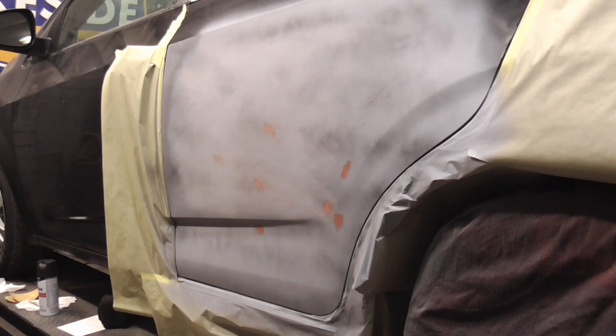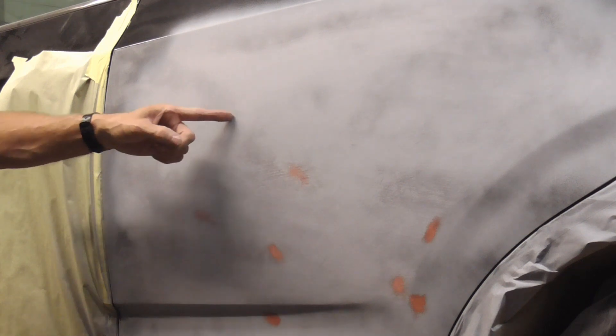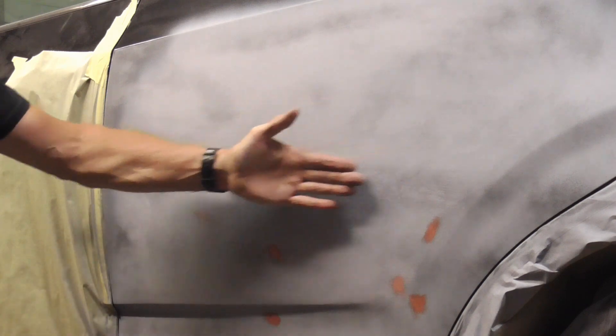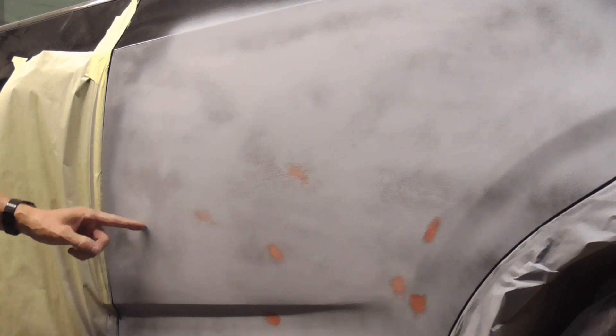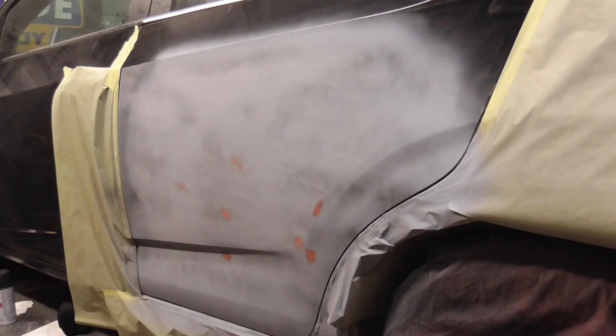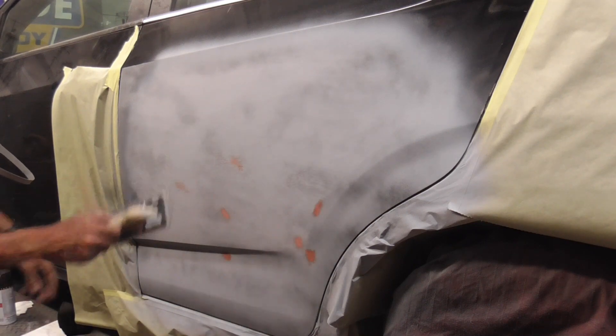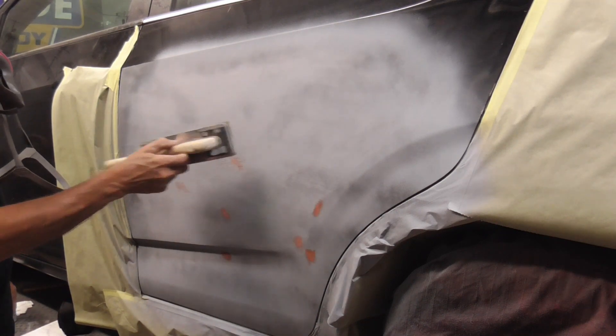Let me stop and show you what it looks like — this is a really good example because it clearly shows the low dark areas. Anything dark is low, and we're going to keep block sanding until those dark areas go away. You can even see where I feather-edged the edge of the paint — right here is the edge of the old paint, then metal. Luckily we put three heavy coats of primer surfacer, so we have something to work with. If your primer was thin, you'd immediately hit paint or metal.